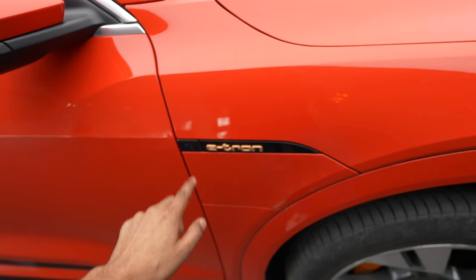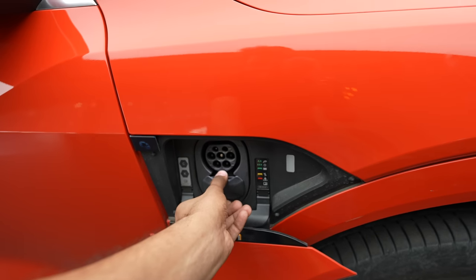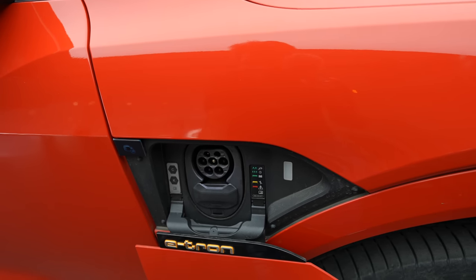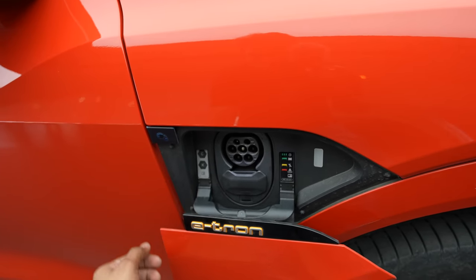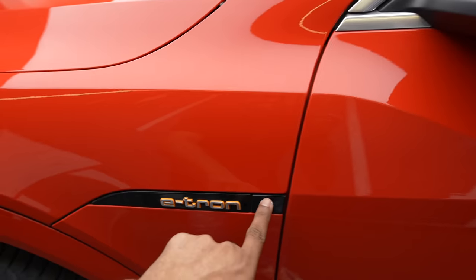It has charging ports on both sides. One is on this side and you can open it by pressing this button. It is a CCS2 standard, so universal. You can close it by pressing that button. The other one is on the other side — same case.